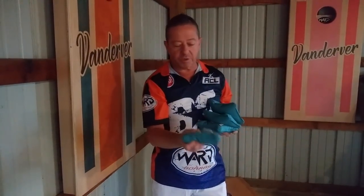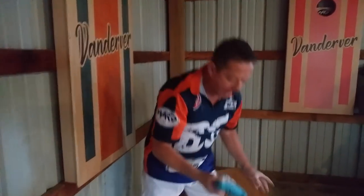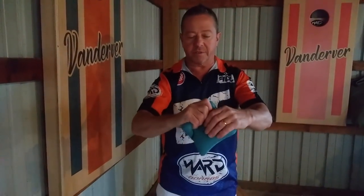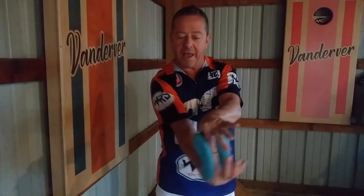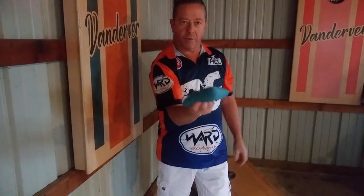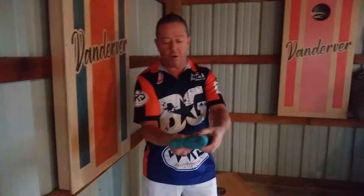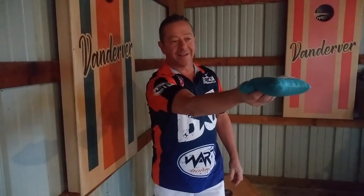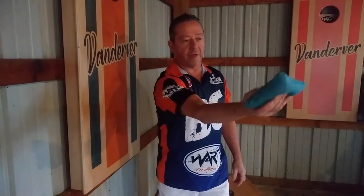What I ended up doing is I watched some different throwers, and I started grabbing the bag just like this — basically I've created a little handle, and I grab it like that. What's nice about this throw is I can grip it nice and tight, and I can create a nice, pretty flat bag, considering I normally do not throw a real flat bag.